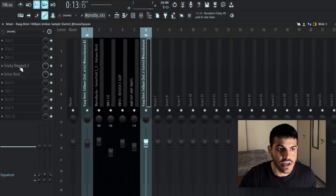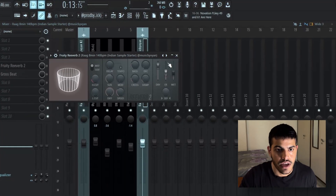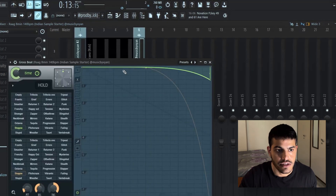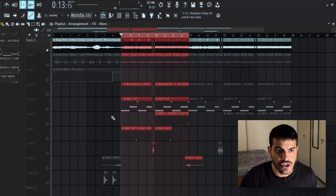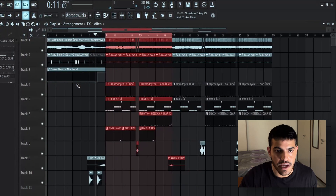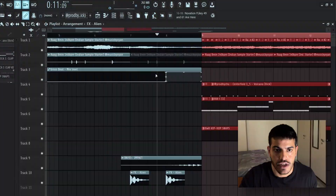For the effects on this, I added a reverb and this Gross Beat stoppy preset, which triggers right at the end of the first eight bars.